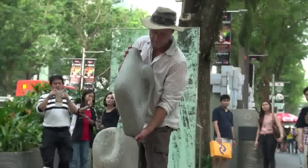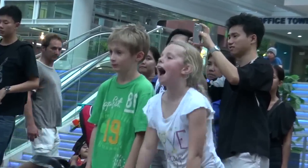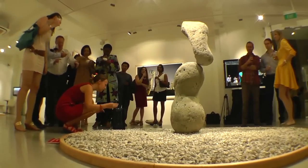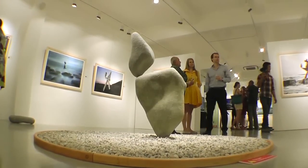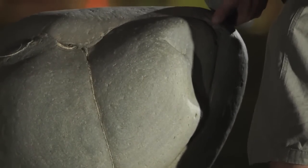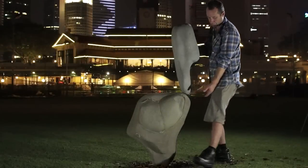I always get a reaction from people who see my work, and that's the main thing. It would be terrible if you made some art and it got no reaction at all. What I love is that there is always a reaction, and even though it's really a very simplistic thing — just two stones balanced together — it can have a huge impact. For me it's like creating a beautiful sculpture, and a lot of people see that: they see the beauty, the balance, and the paradox of the fragility and the solidity.